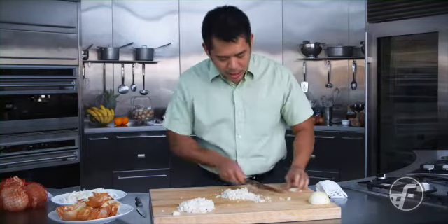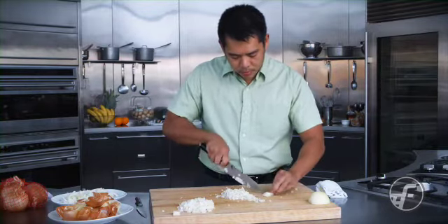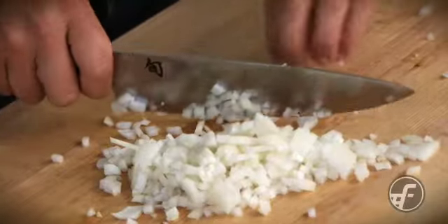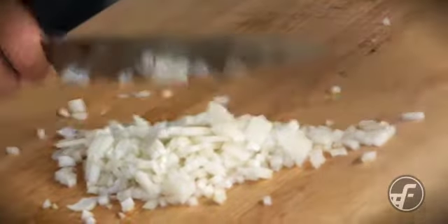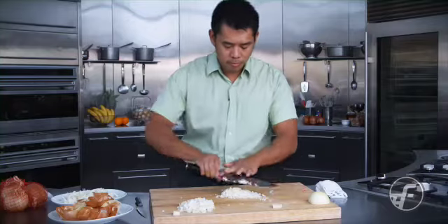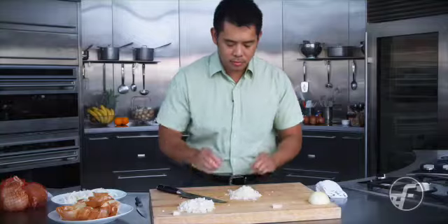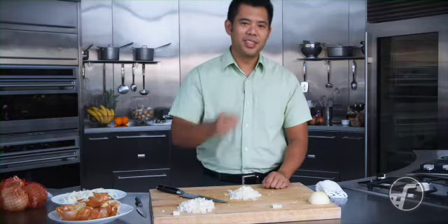Again, with this last piece I can go across and trim it up. I've got my small pieces of onion ready to go for my sauté or my soup or whatever I'm going to do. And that's it — slicing and dicing vegetables. We'll see you next time.